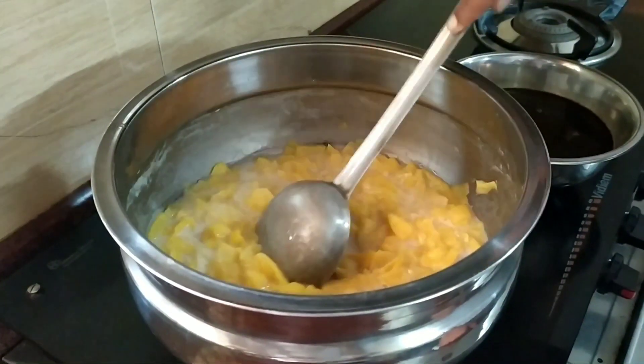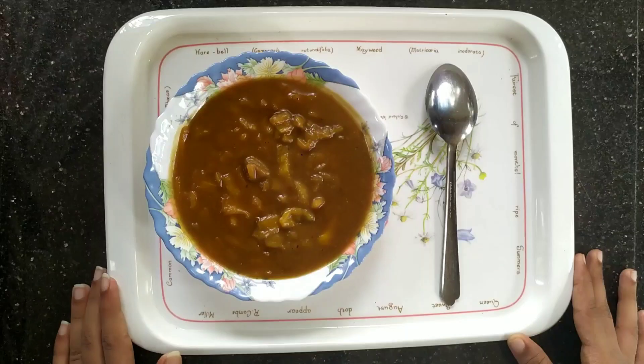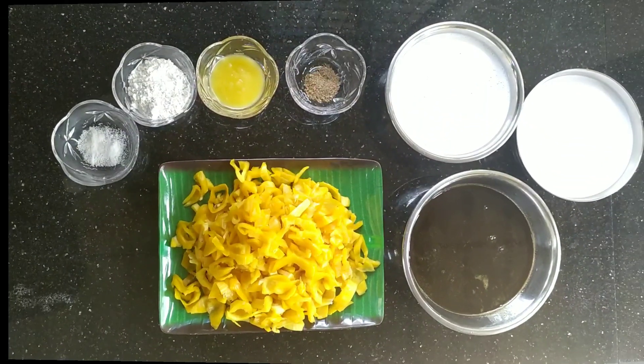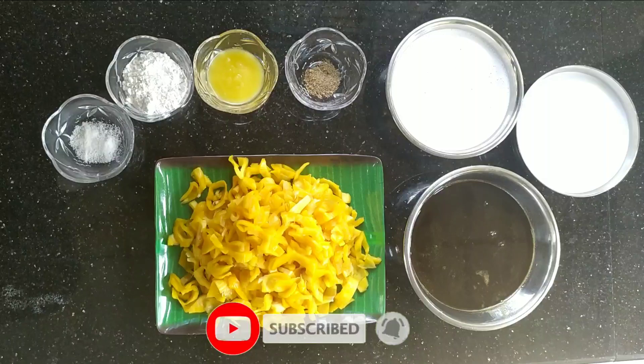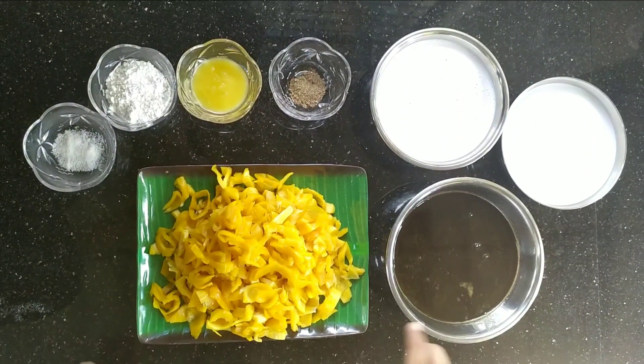We are ready to cook it. Hello everyone, welcome to my YouTube channel. I am making a cake. The ingredients are ready.